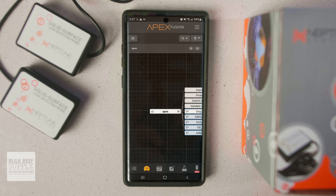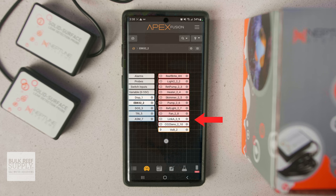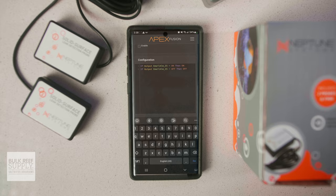Then click on the flow chart icon, click on EB832, then click on the cogwheel on link A or link B, depending on which of the 24-volt ports you've plugged the alarm into. Scroll down to the configuration field at the bottom and enter the code — I'll leave a link to the code in the description below so you can just copy and paste it. Once you're finished, scroll back up to the top and click the upload icon.